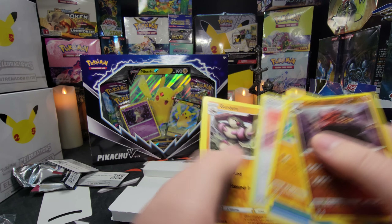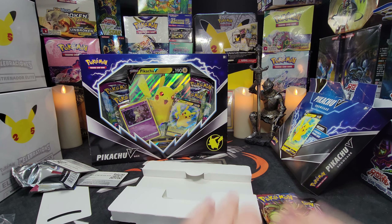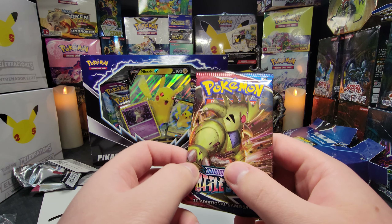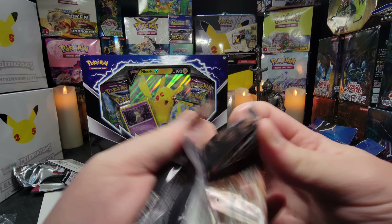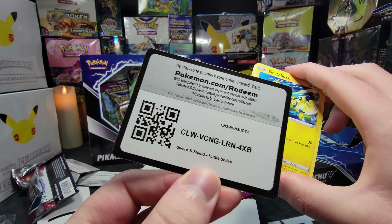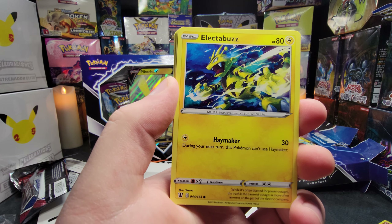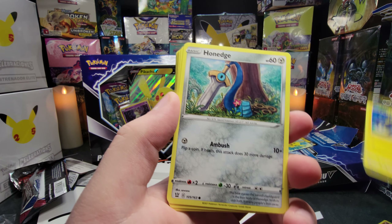Let's start off with Battle Styles. It does have some cool alternate arts, like the Tyranitar where you ate too much food or whatever. But other than that, there's really nothing else. I mean, if you like your Shifu, this is the set for you. But like I said, it's not really that great. That's why you can find Battle Styles everywhere for pretty cheap.